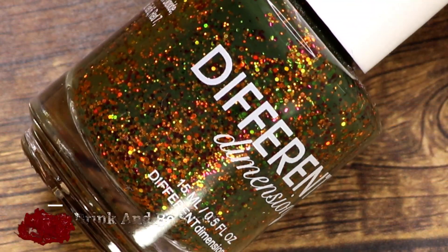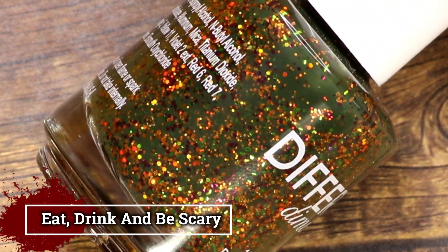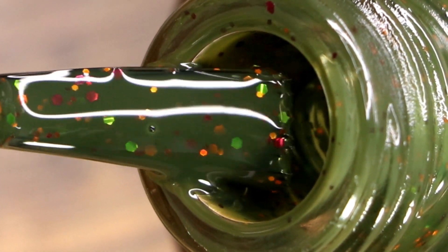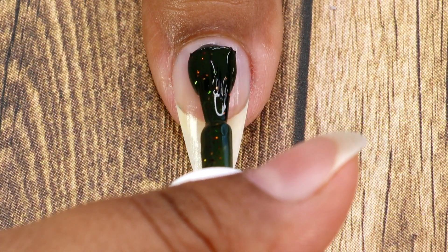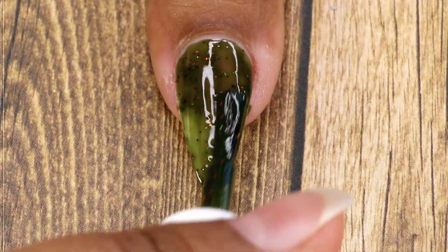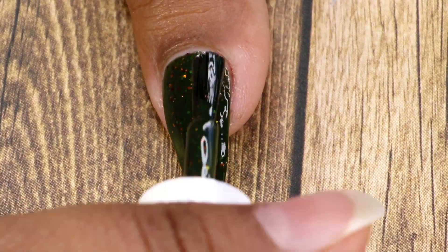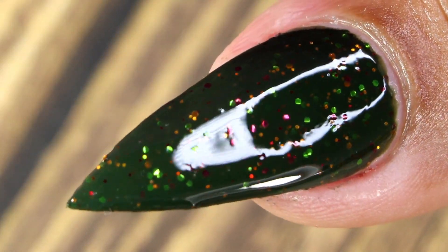The next one from this collection is called Eat, Drink and Be Scary. It's a darkened olive green crelly with orange, purple, and green holographic micro glitters. Here goes my first coat, then my second coat — this one gave me full coverage in two coats. And this is the final look after top coat and cleanup.